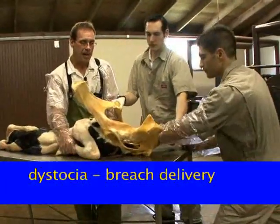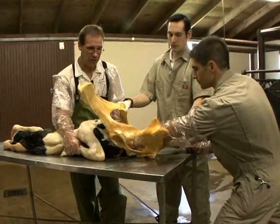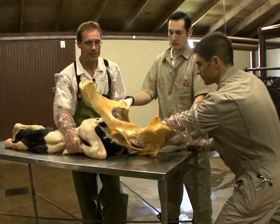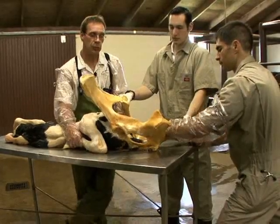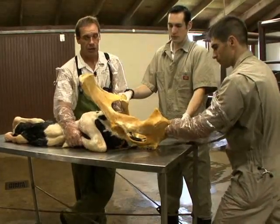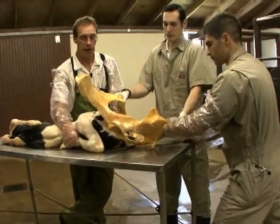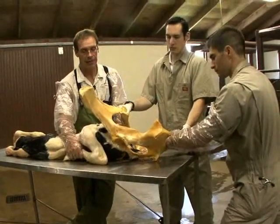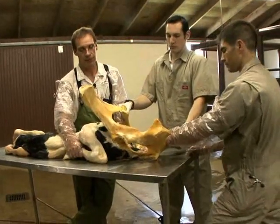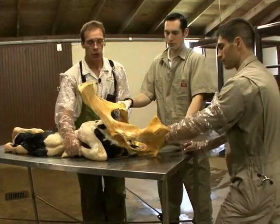If we have determined that we have a posterior presentation but with no legs, because the birth canal is free of legs and all you have is a tail present, then we call that a true breech presentation. We can deliver this calf but it's going to take a lot of effort to bring both hind limbs up and into the birth canal and then deliver it through a normal posterior presentation.